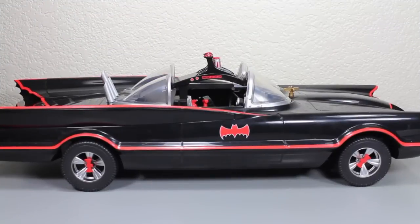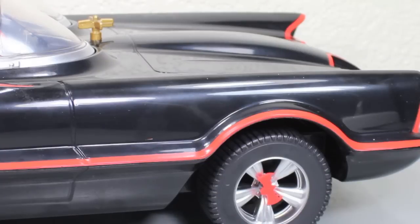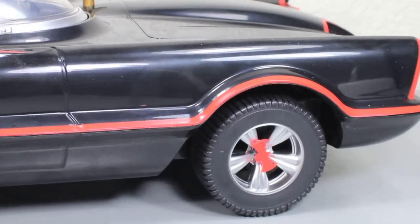And here we got the Batman Classic TV Series Batmobile! Really cool! I just wish I had a little bit more going on with it, but let's take a closer look. This is my third favorite Batmobile — the first being the Batman 1989, the second being the Batman '66 series. I do love this Batmobile a lot. I do love the classic 60s look.